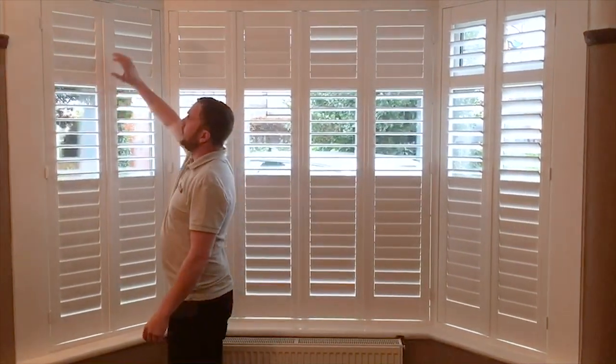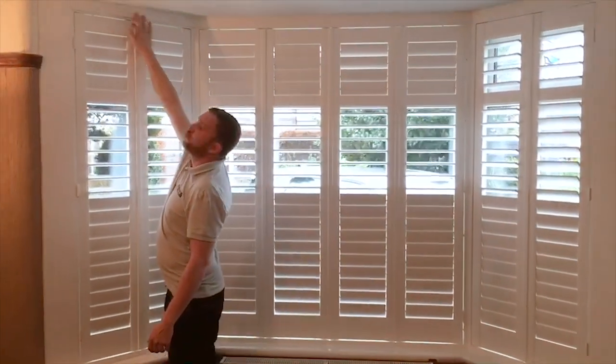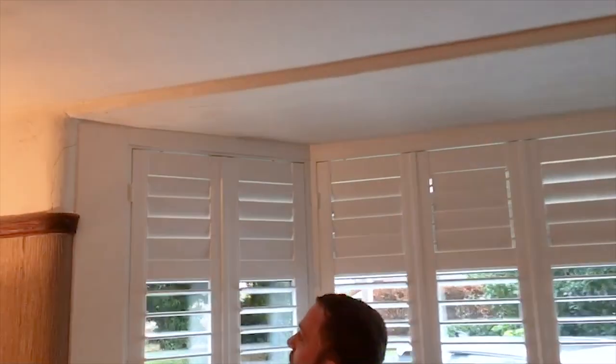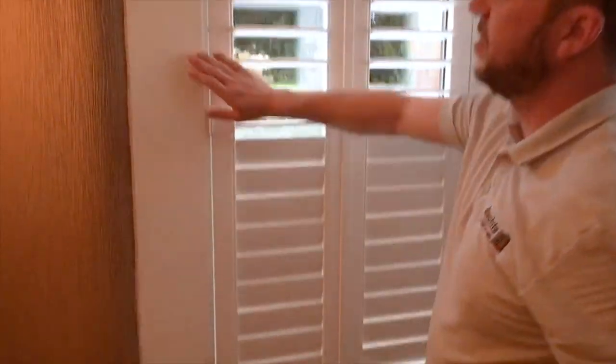Because the window was well out of level, we've applied all trim, we've scribed it, sealed it all in so there's no gaps. We've put infills right down the sides so it's a nice flush finish right to the wall, and that's it.